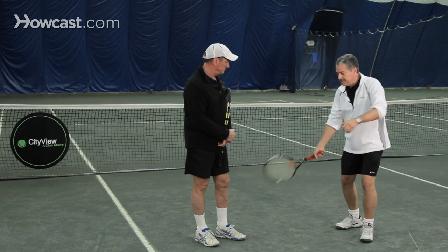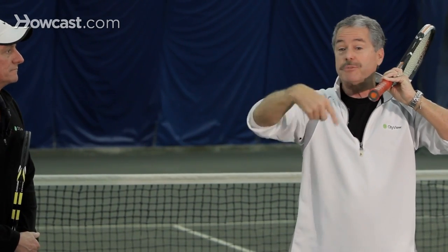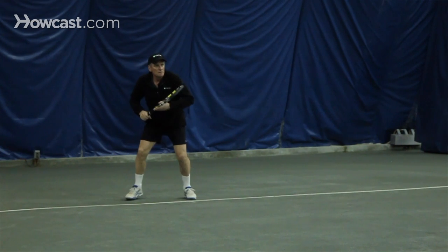That's the tennis forehand. The advantage of this follow-through is you will learn early on to be able to hit the ball with some topspin. And that's a basic stroke in today's tennis — getting the ball to roll.